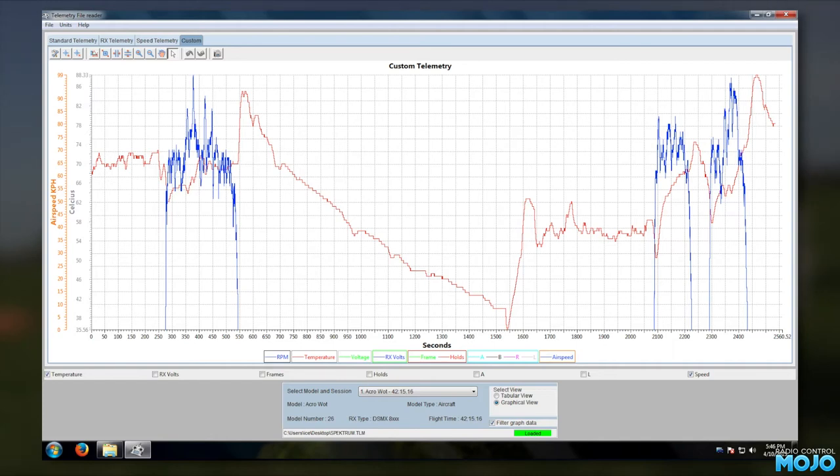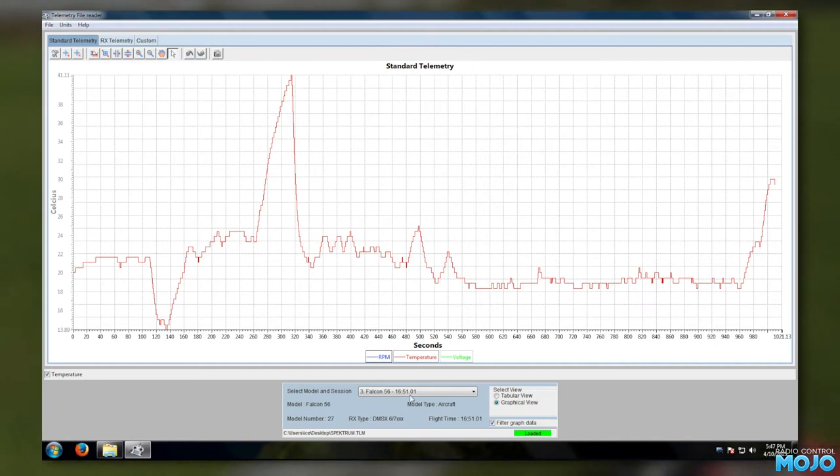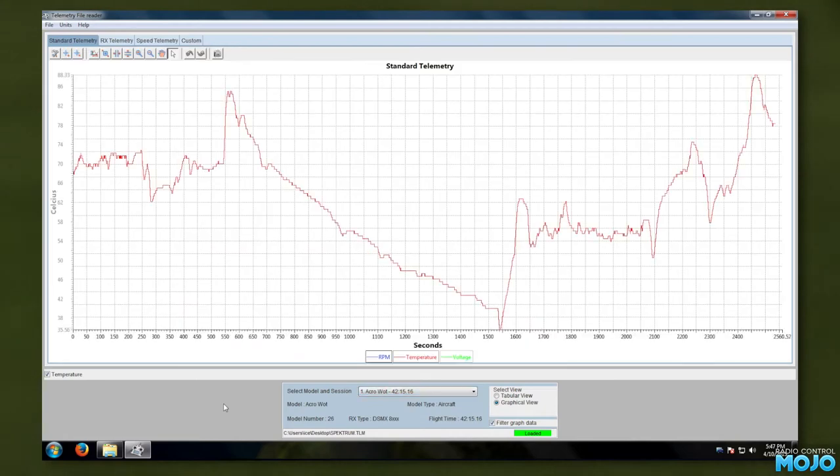Of course, it depends where the sensor is placed. With an uncowled engine, the airflow can seriously affect the reading. This Falcon 56 log, which is an open cowl engine, shows that nicely. Starts are ambient when priming the engine — some fuel got on the sensor cooling it down a bit — then it warms up again. When it fires up, the temperature shoots up to 41 degrees. As soon as the takeoff run starts, the temperature drops right down, and stays fairly consistent until running out of fuel where it warms up again. Monitoring the temp on an open engine is a bit pointless anyway — with all that airflow, it's all but impossible to overheat. Far more useful when the engine is nice and closed in.